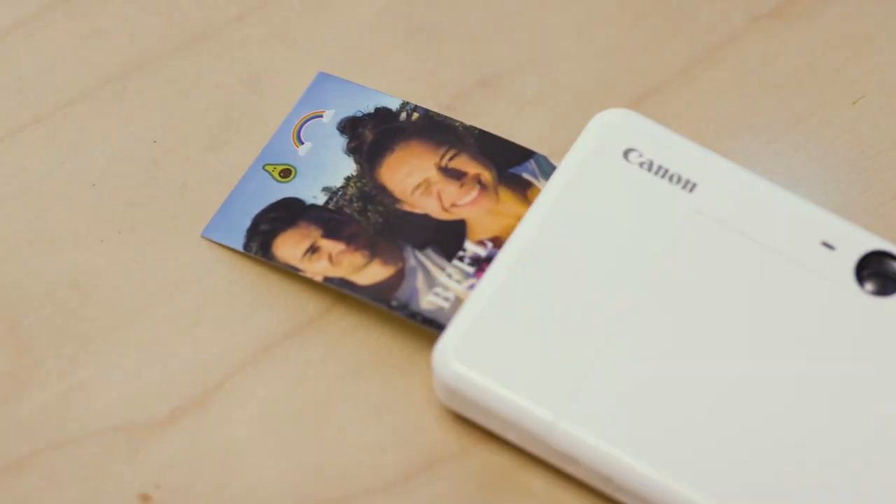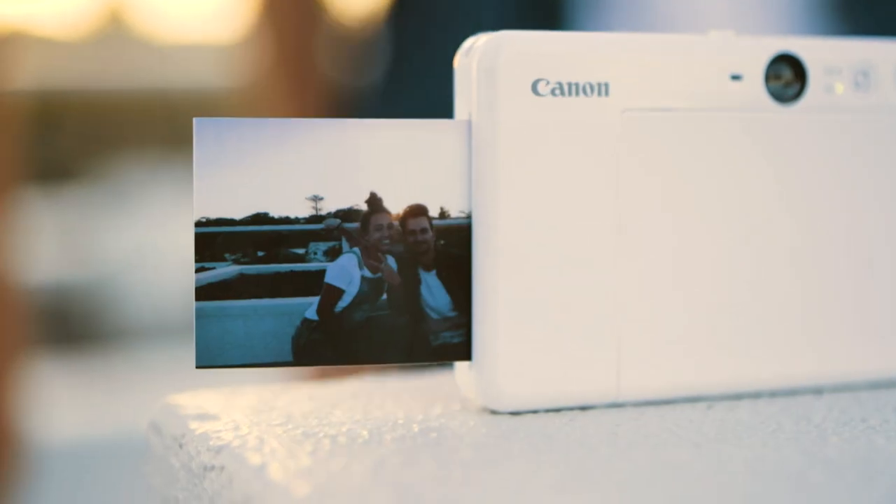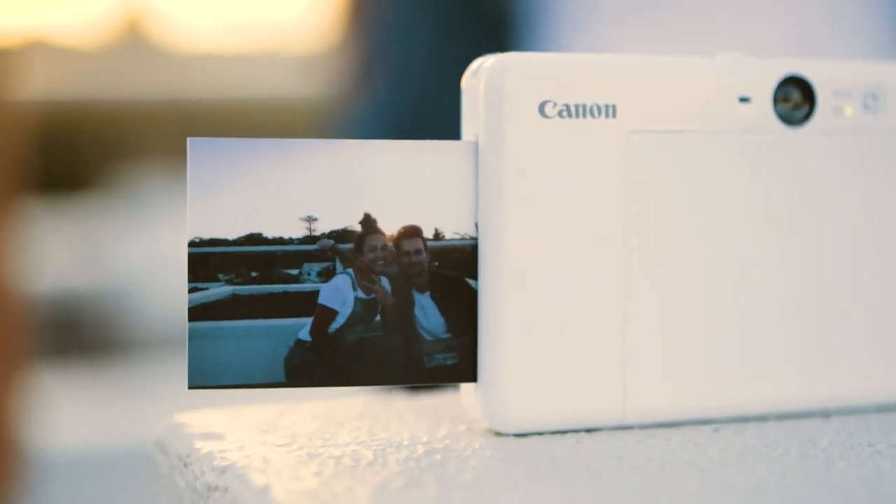Another great feature of the Canon Inspic S is that you can customize the shutter sound through the Mini Print app. You can also use your camera remotely to take the perfect group photo. You can also print from your social media or personal galleries using the Canon Inspic S.